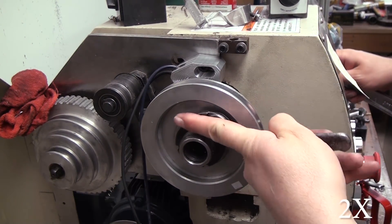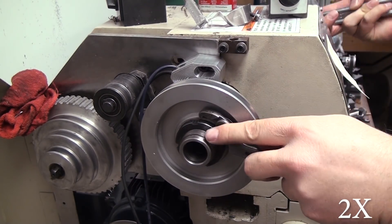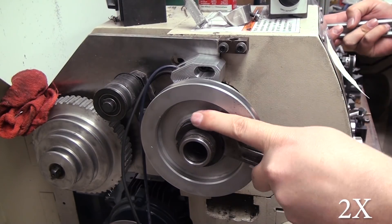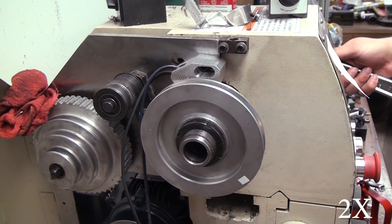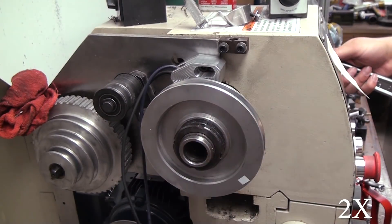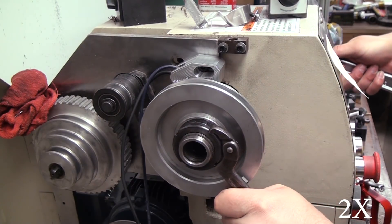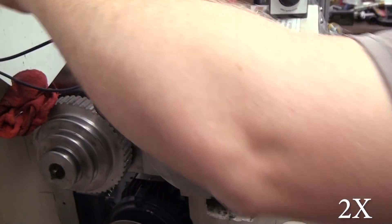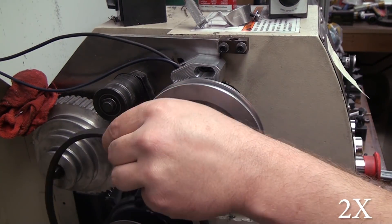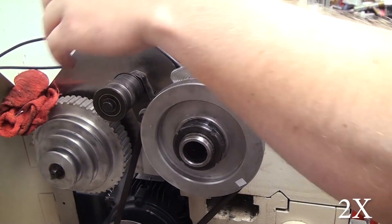If you want to use a pipe wrench here you'll probably be fine. If you want to use spanner wrenches, the three-quarter by two inch that I'm using is actually a little small for this job — I should have gotten a larger one. I bought two of these on eBay for about ten bucks each including shipping. Anyway, I'll loop the wires up out of the way, install the belt, and we're finished with the mechanical installation.